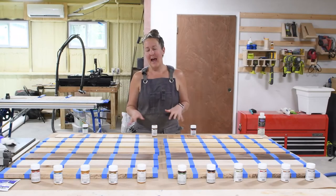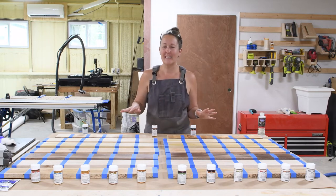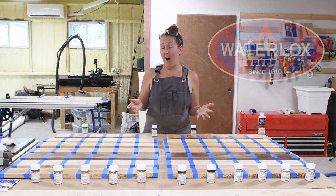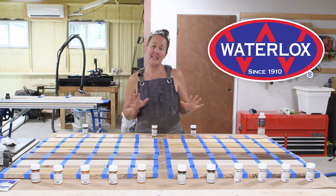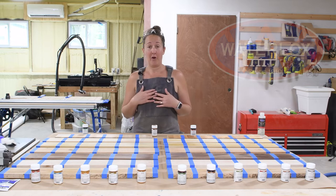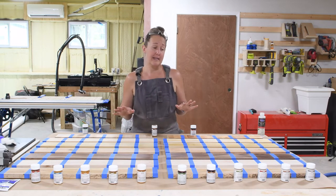Today's project is a little bit different. I'm not building anything in the shop today. Instead, I am testing out all the different sealers that Waterlox has to offer. That way, next time I go to do a project, I'll know exactly which sealer and which sheen is going to work for my project. And I've got every single sealer that Waterlox has to offer.